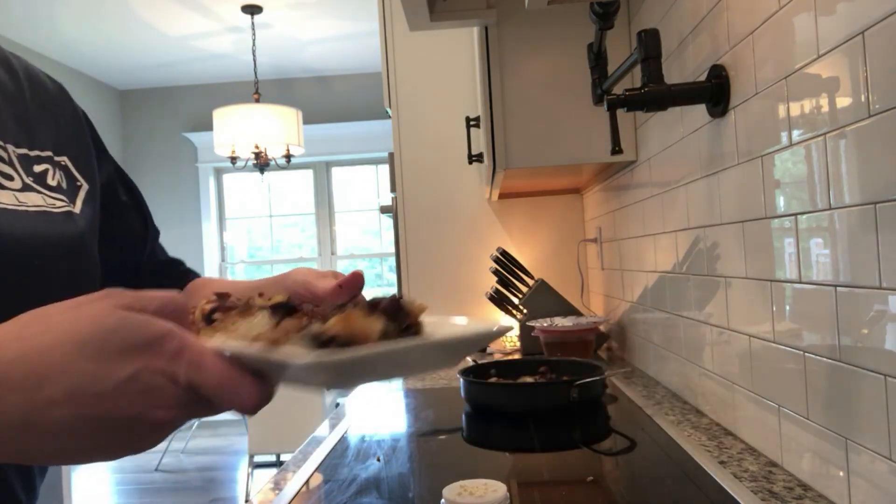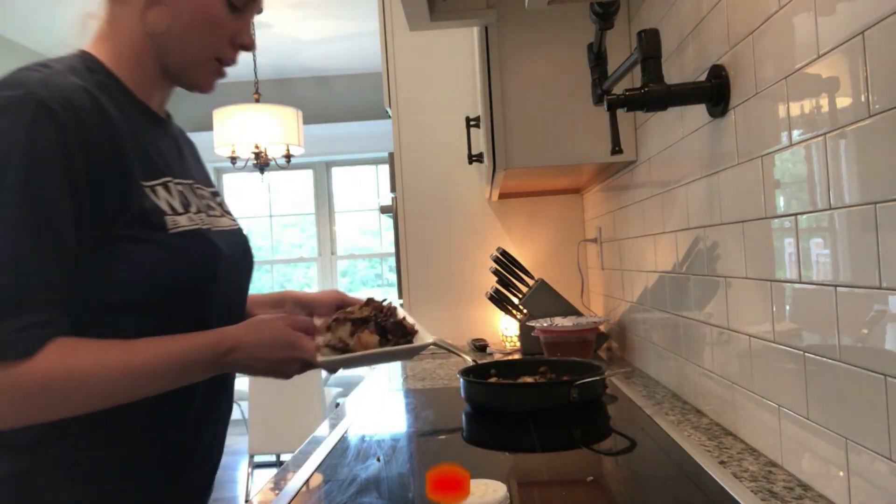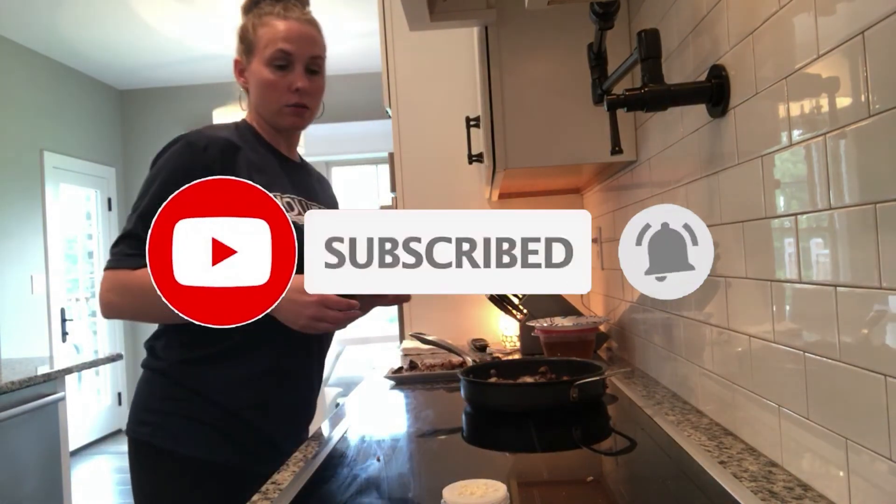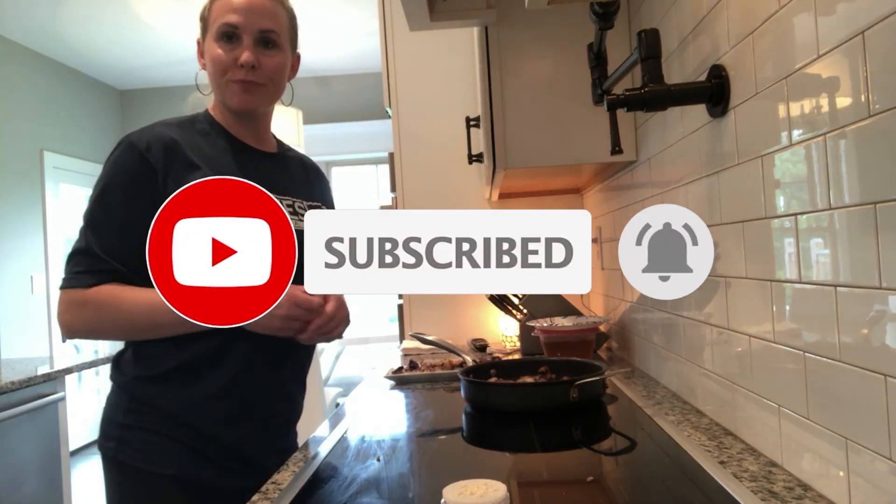And if you like what you see, go ahead and subscribe to my channel. Click on the bell so you can get notifications for other recipes I have in the future. Thank you.